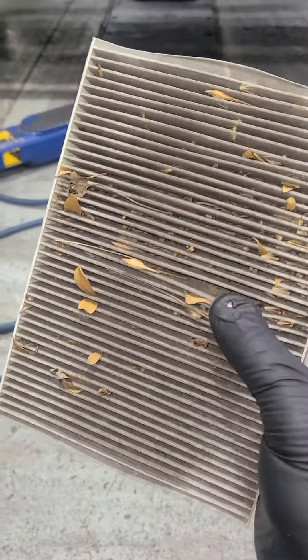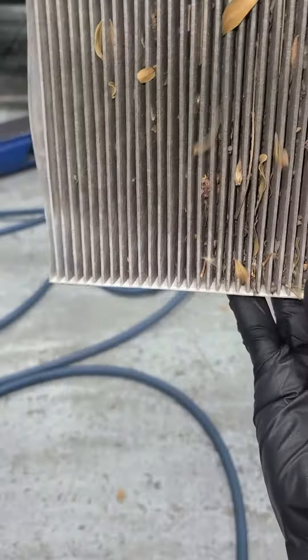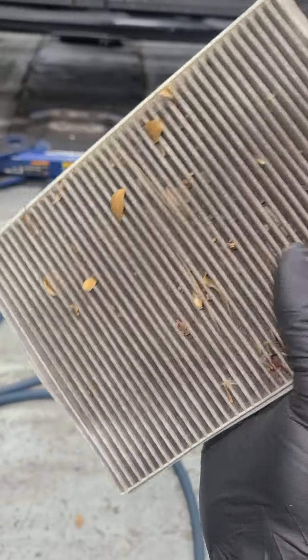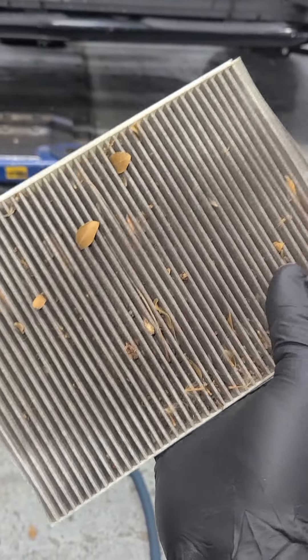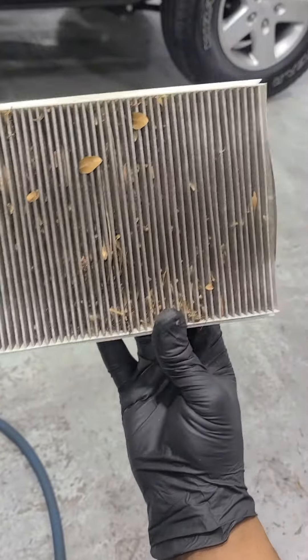This is why you replace your cabin filter — this one has a bunch of leaves and stuff, a little bit dirty. For all those people that park underneath a tree, this is what's going to happen to your cabin filter. Eventually it's going to get into your blower motor and it's going to start making noise, so don't park underneath a tree.